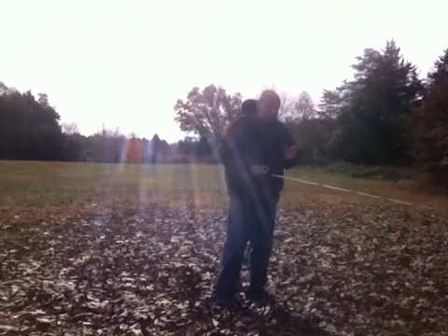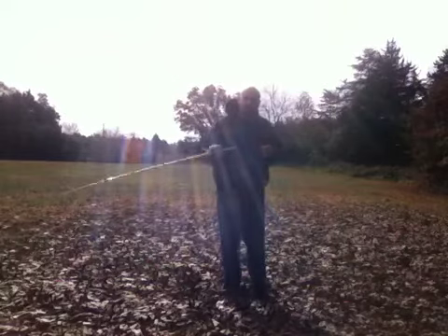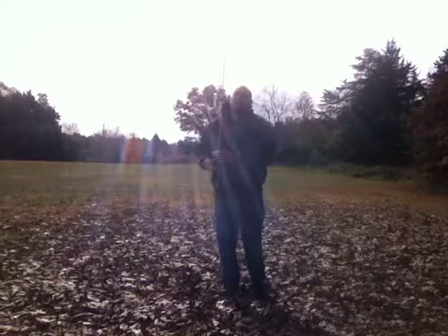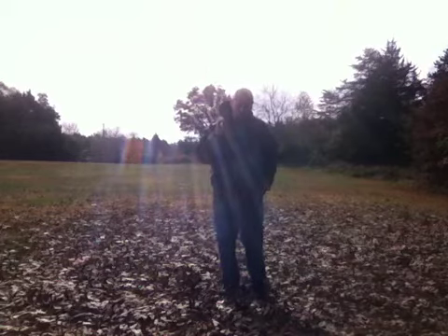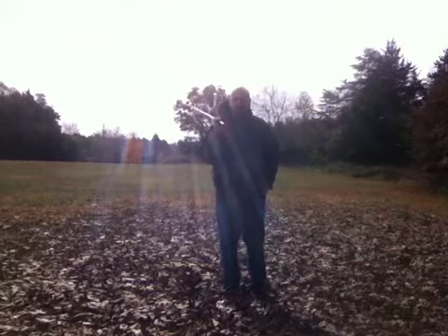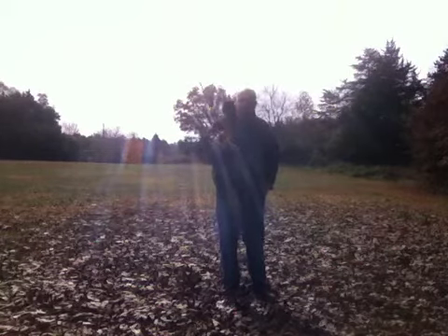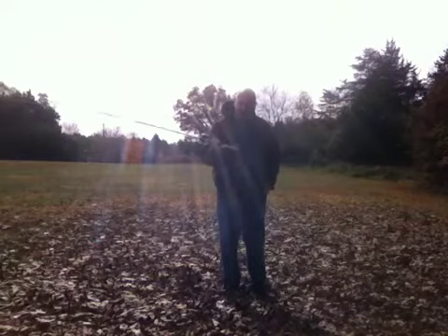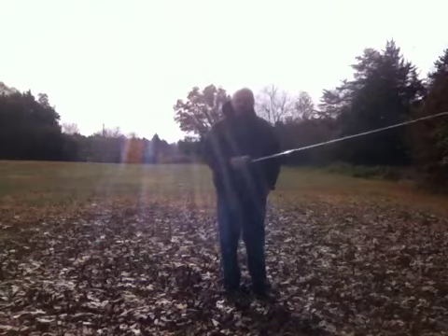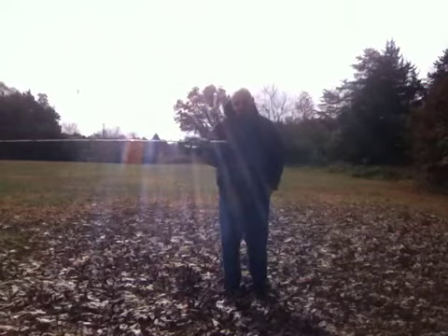The main thing about skipping a jig or any kind of bait is the actual bait itself. When you're first starting out, I suggest using a fluke, a Senko, or a large swimbait of some sort — those skip better than anything. If you can't skip one of those, just keep trying. Once you get that motion down and figured out, then you can move on to other baits like jigs, and you can even skip a buzz bait if you put the right trailer on it.